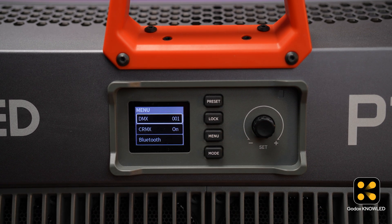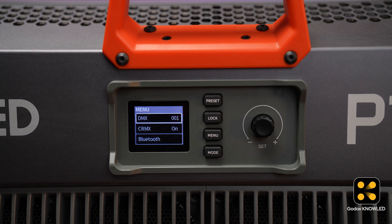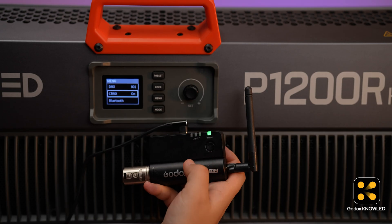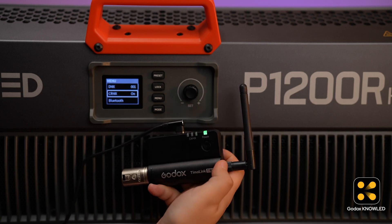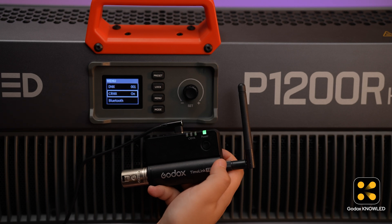Set the DMX address — whatever you set here must match the app later. We set it to 001. After setting up the light, press the SET button on the Tmolink TRX. The indicator light on the TRX and the light will flash together. When the indicator light stays on, the connection is successful.